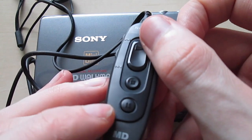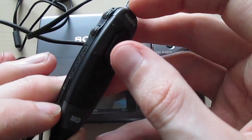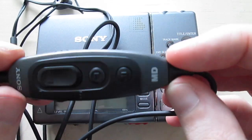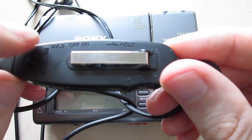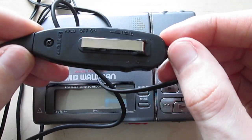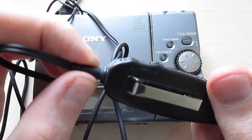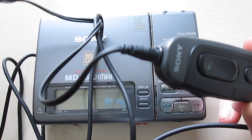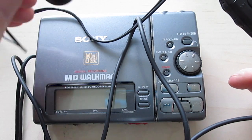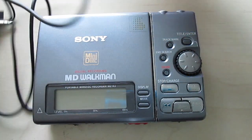On the remote we have play, and the play button is apparently also skip — back and forward. Then stop, pause. Right here we have the volume control up and down, track mark, and right here we have AVLS on and off and hold. And of course a clip for your belt. The only thing I don't like about this remote is that it looks like you can't unplug the headphones, which is kind of weird. It also says 'Mini Disc' on one side of the headphones, and on the other side it only says 'Sony'.